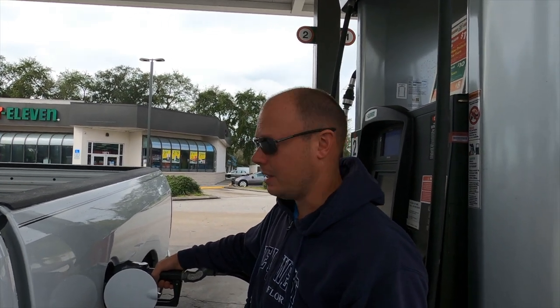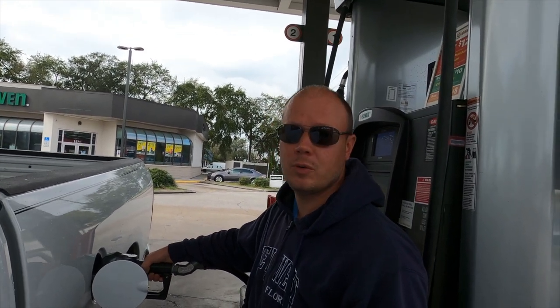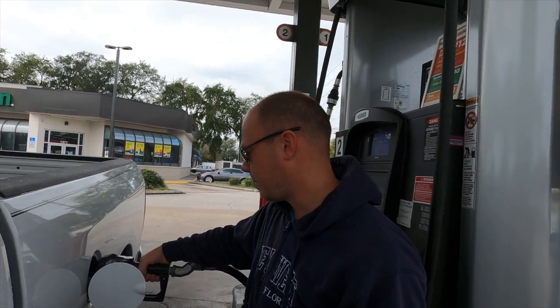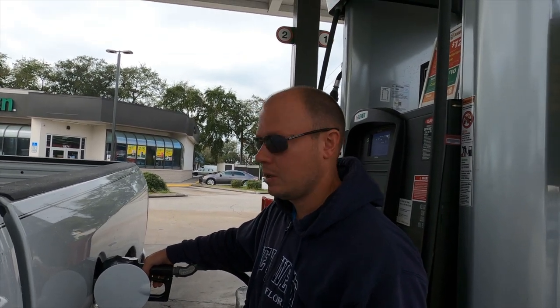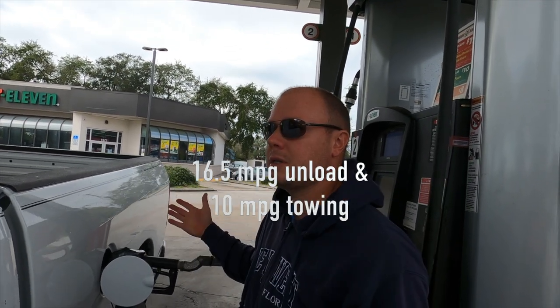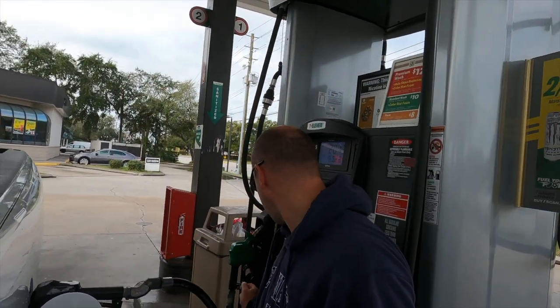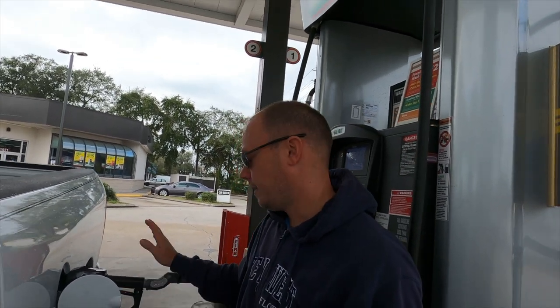The fuel economy on the 6.4-liter gas isn't great, but when you're buying a heavy-duty truck you kind of know that going in. Pulling my trailer day in and day out with a lot of stop-and-go city driving, I'm getting about 10 miles per gallon. For comparison I was getting 11 to 11.5 on the diesel, but diesel is a solid $1.50 per gallon higher, which makes the math work out.